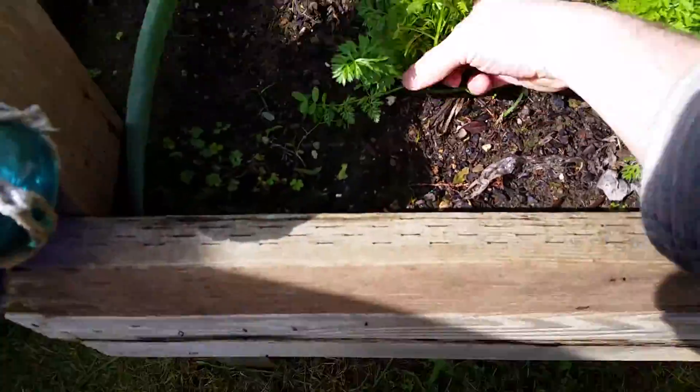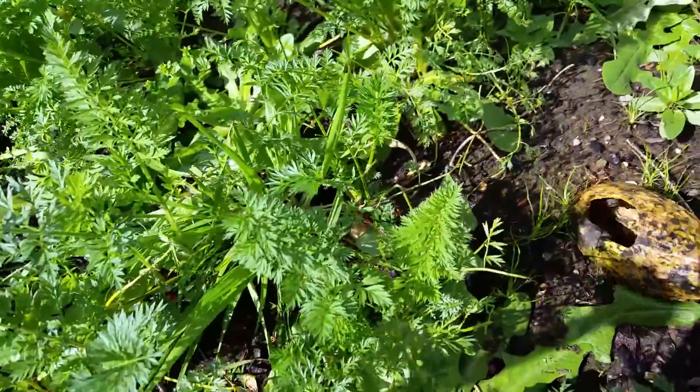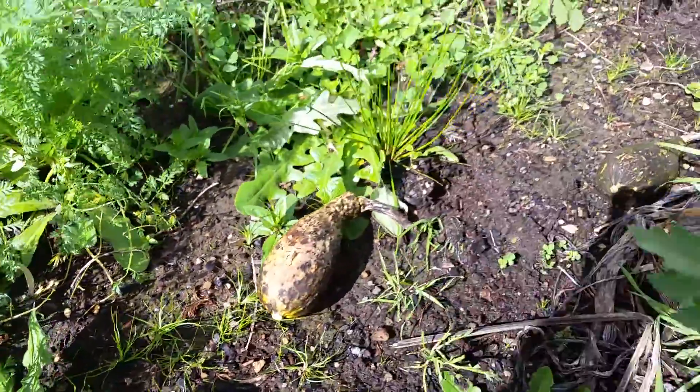These are carrots — probably still good. Bunch of weeds. Some of the squash.